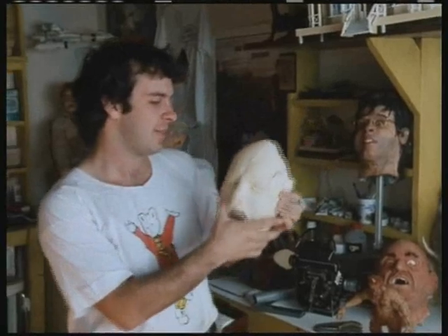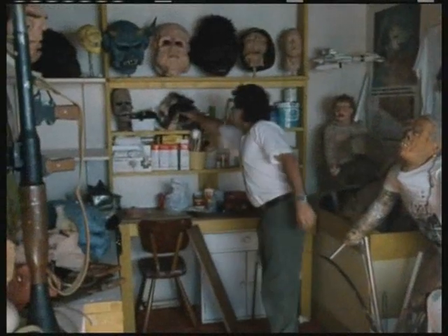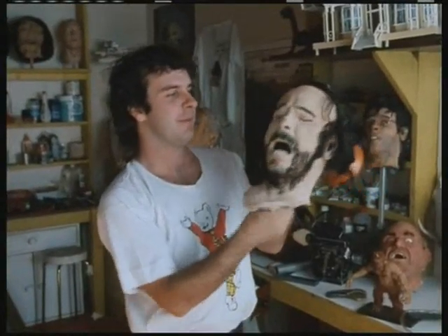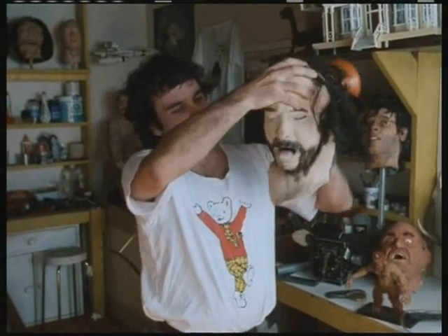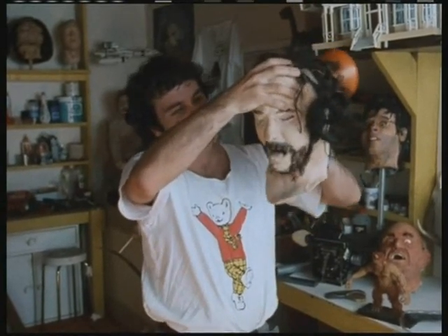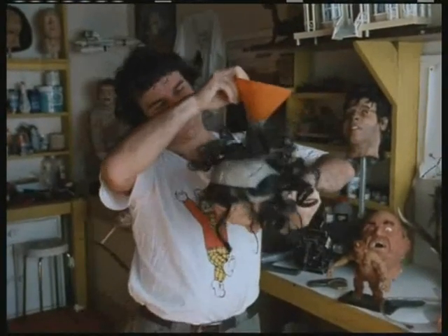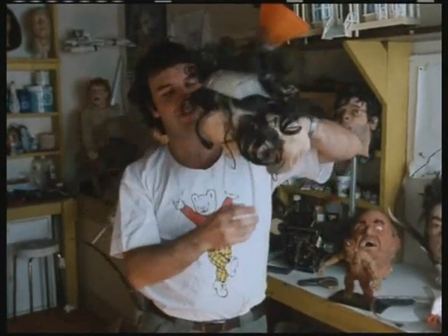From this I was able to make a plaster mould — a negative mould. And we ended up with this, which is the head, and it's a puppet. So the mouth goes... He's got a funnel in the back of his head so that the stuff can be poured down — the green gunk can be poured through the funnel and out the mouth.